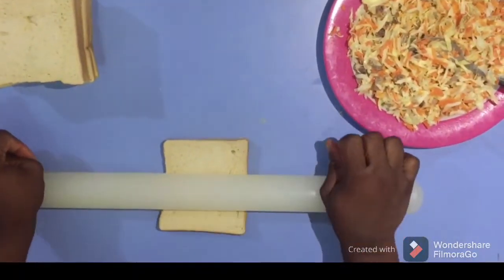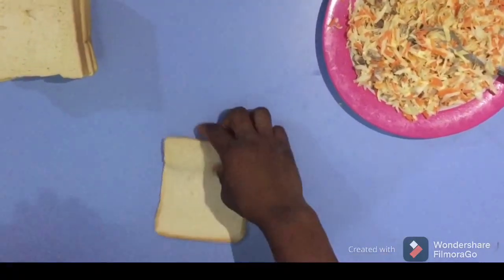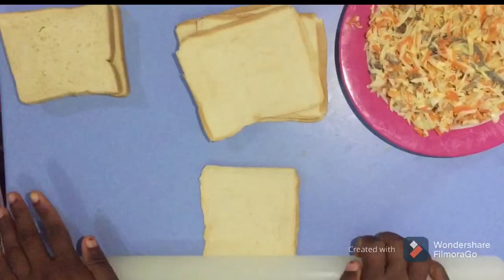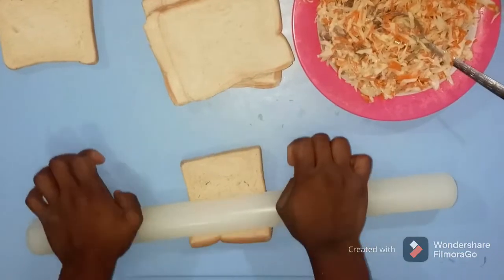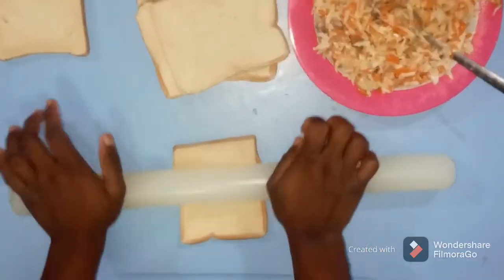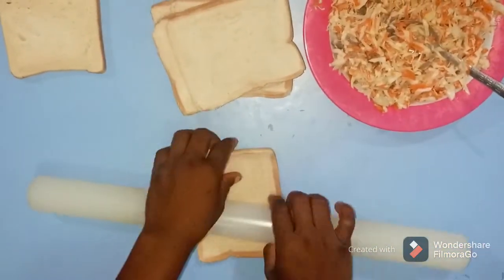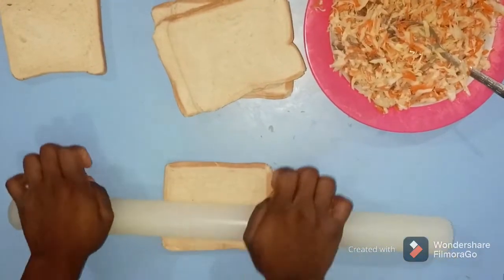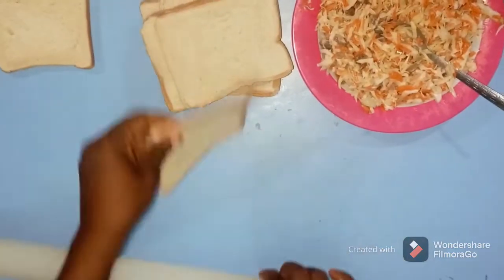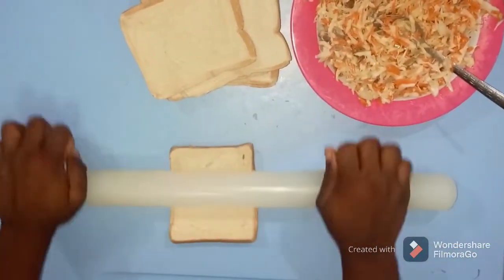You have to use your rolling pin to roll your bread — roll it and make it flat. Make sure you use soft bread; don't use strong bread so it won't overpower the taste of your mixture of salad, carrots, and beef. Use your rolling pin to roll your bread until it's very flat. Roll the front, then turn and roll the back, and keep rolling until you're done with all the bread.